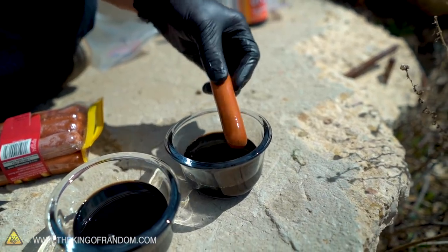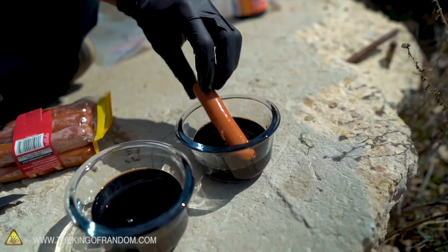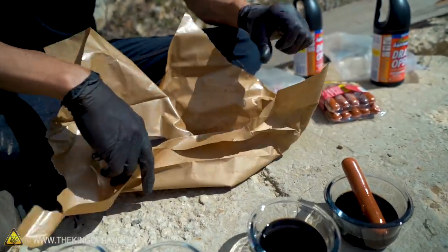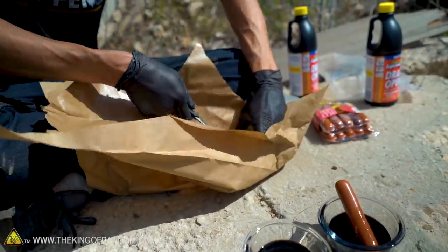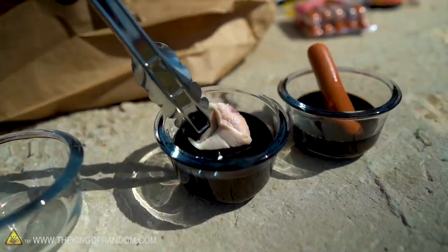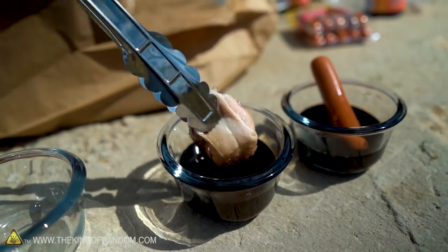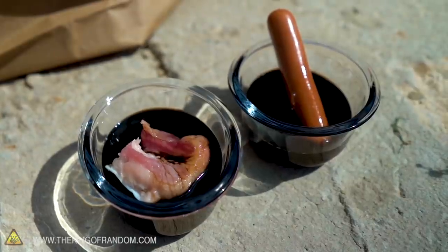It doesn't look like it's done too much. It does seem like it smokes when I first put it in. For this other jar, I'm going to take a little bit of pork belly, cut a piece off, and let it rest right in the acid. We're going to let both of those sit in the acid for a little while and see what it does to them.